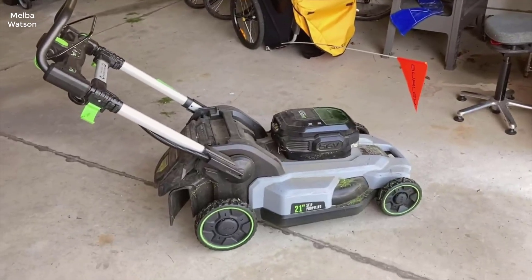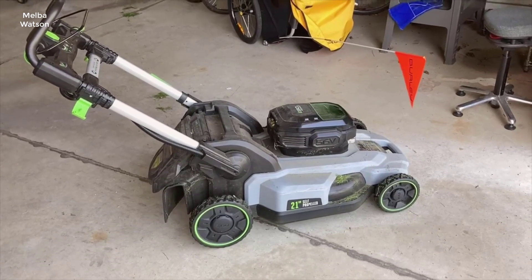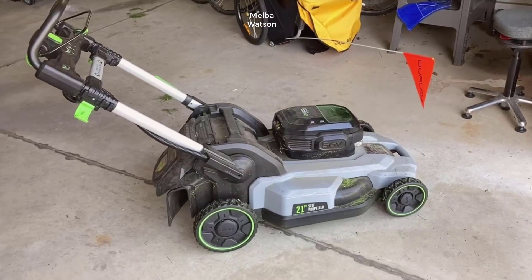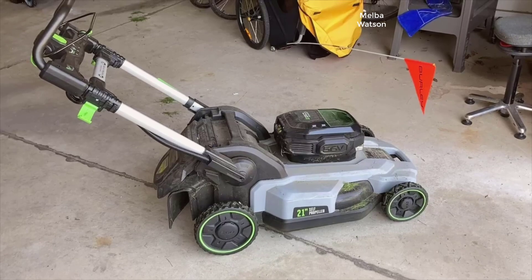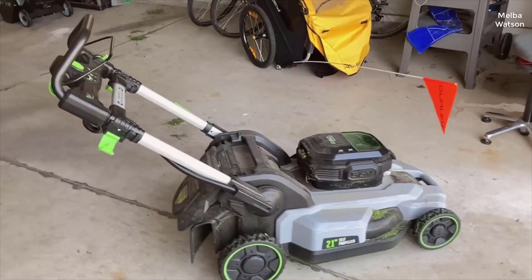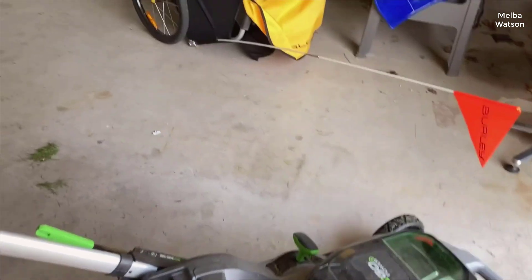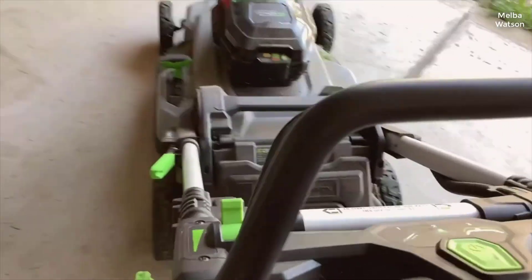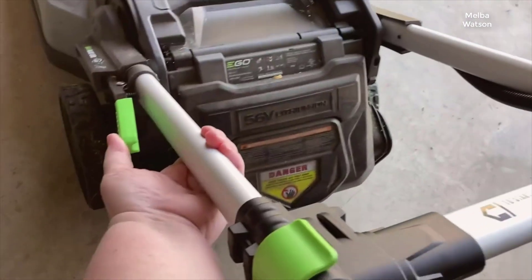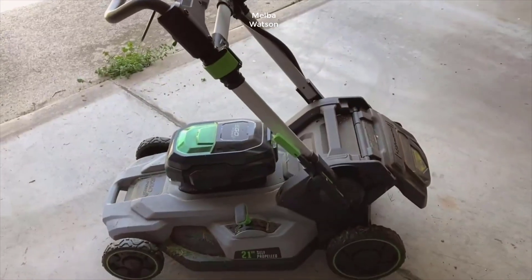Hey everyone, welcome back to the channel. Today we're taking an up-close look at the EGO Power Plus LM 2100 — a 21-inch 56-volt lithium-ion cordless lawnmower. Are you ready to dive into a device that claims to redefine the convenience of lawn maintenance? I'm going to walk you through all the key features that make this lawnmower stand out, as well as any drawbacks to consider before making your purchase. Let's find out whether the EGO Power Plus LM 2100 is the ideal fit for your lawn care needs.